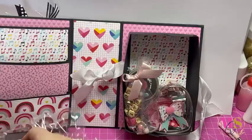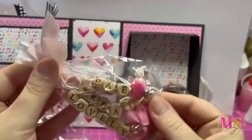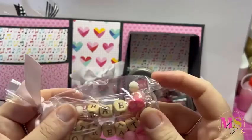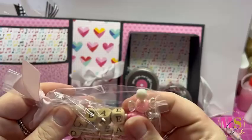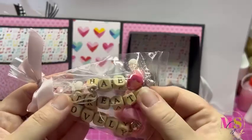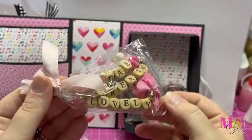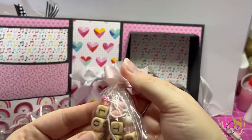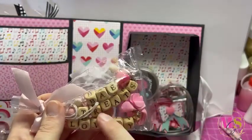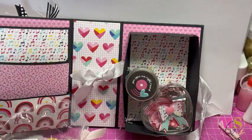Then we come to this little packet with a little bow on it. These are dangles I can use - one that says 'bae' with a sweetie bead and a heart on the end, one that says 'treats,' and one that says 'lovely' with a little flower tassel on the bottom and little beads on top. I'm super excited to use those. I don't actually have any of these wooden letters so it'll be something nice to incorporate into my projects.